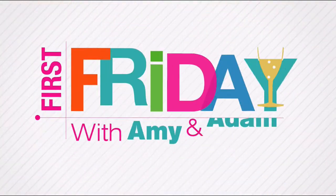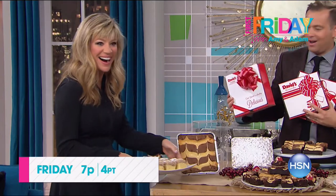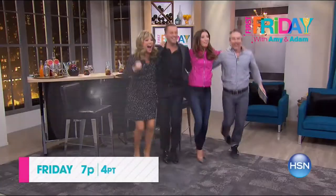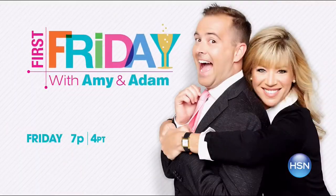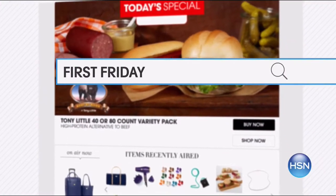Join Adam Freeman and Amy Morrison for First Friday — your first look at the best of the month ahead on HSN. Be the first to check out all the new launches, latest products, and best deals. Join the fun, break out the bubbly, and watch Friday at 7 p.m. Go to hsn.com and search First Friday for more.